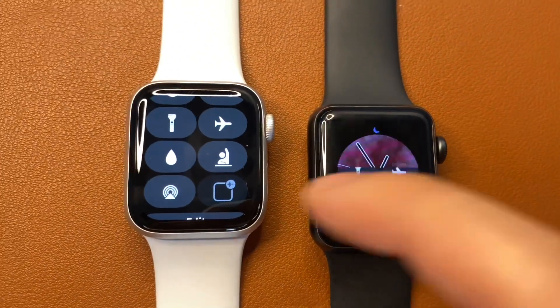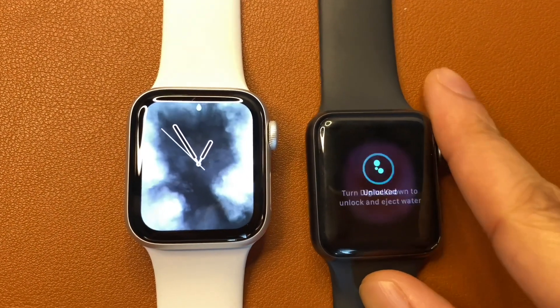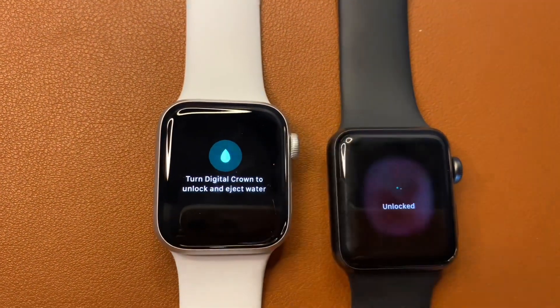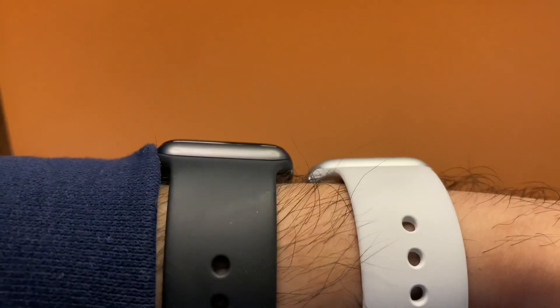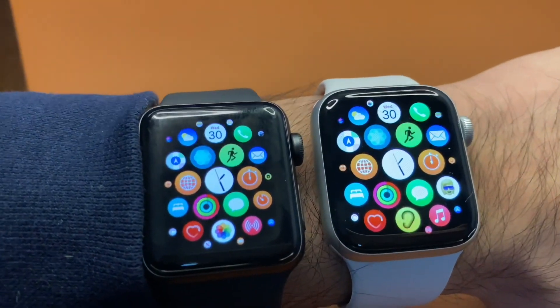Spinning the crown of the watch turns off the water lock, and a low-frequency sound is played to make sure all water is ejected from the device. Here you can also see that the response times for waking the watch are similar, but the difference in peak brightness is even more apparent with the lighting when you can see them on my wrist.